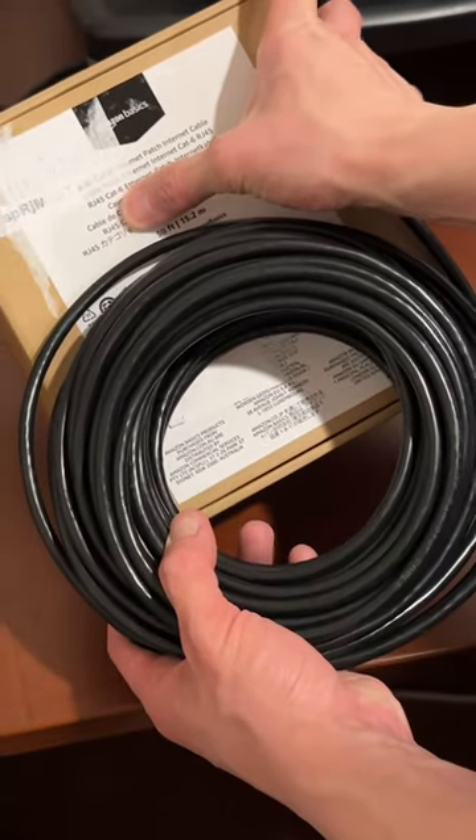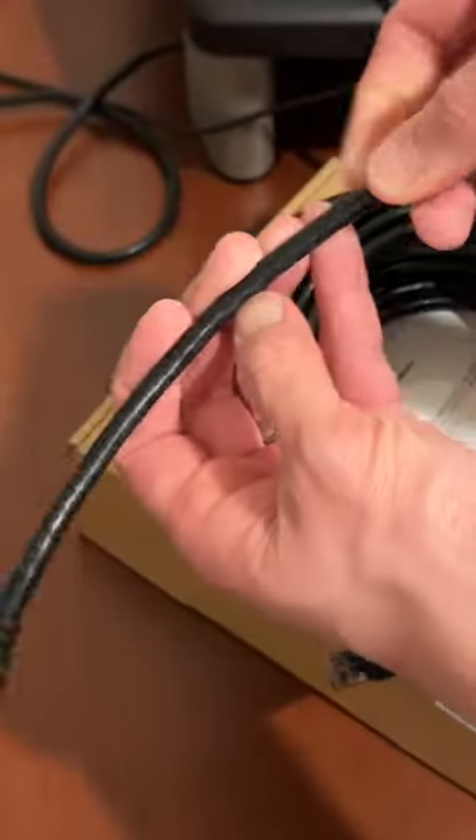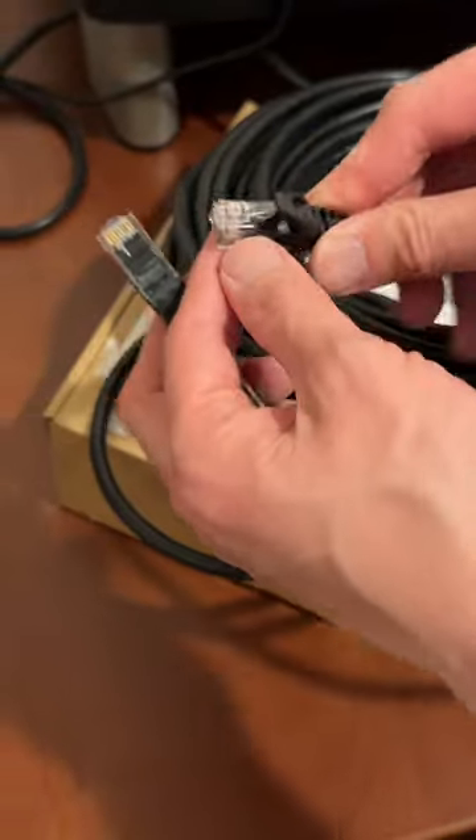The Amazon Basics RJ45 CAT6 ethernet cable. This is the CAT6 24-gauge cable. They are RJ45 at the end. Nothing fancy, just simple plastic, but it works.